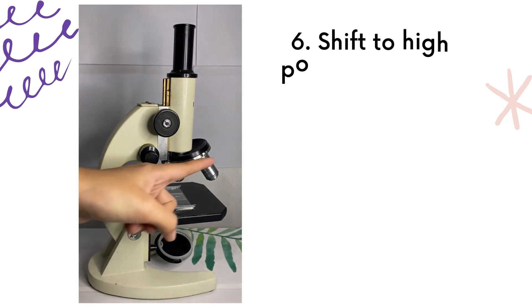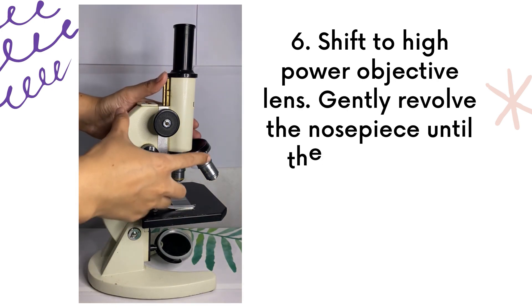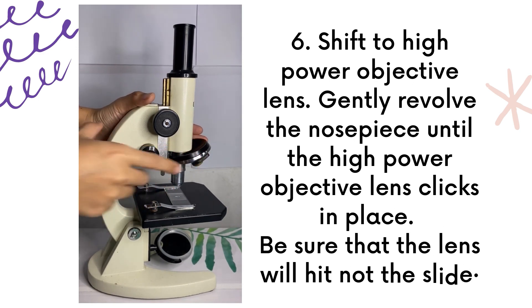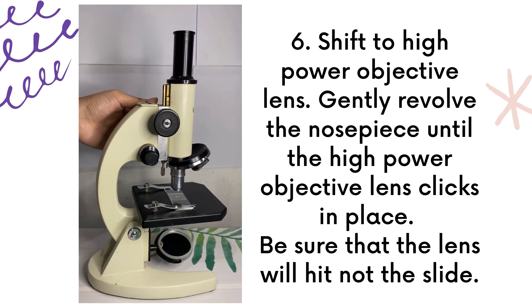If you want higher magnification, shift to the high-power objective lens. Gently revolve the nosepiece until the high-power objective lens clicks into place. Again, use the coarse adjustment knob to lower the body tube. Be sure that the lens will not hit the slide.